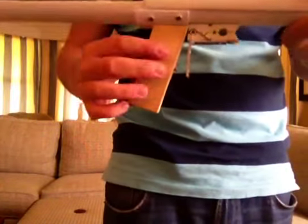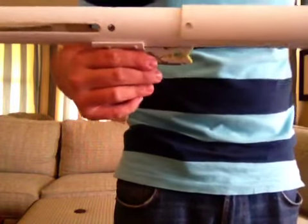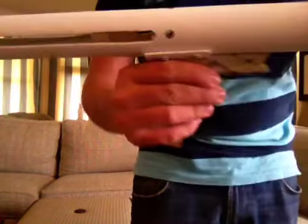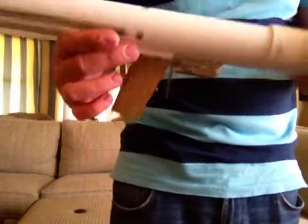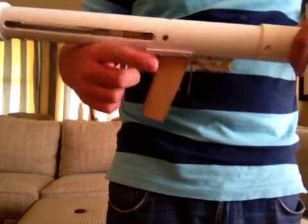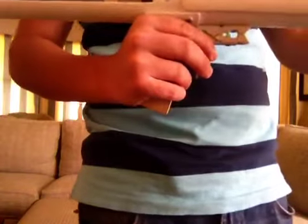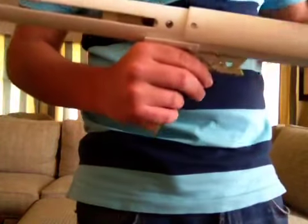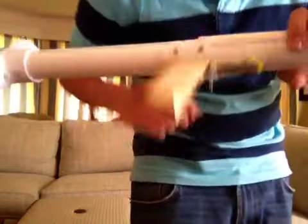The handle is screwed onto this part — a one-and-a-quarter inch coupler. I also sanded out the inner ridge of the coupler so it fits on the one-and-a-quarter inch PVC nicely, because there's no ridge. There are four screws holding that in.